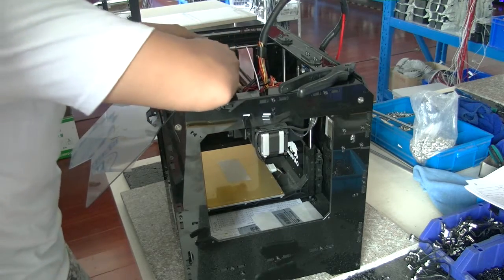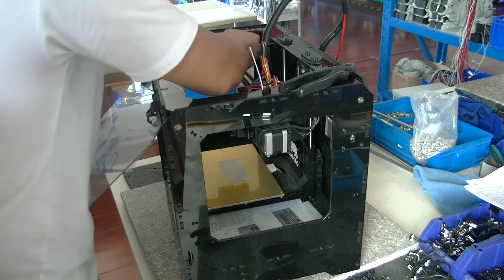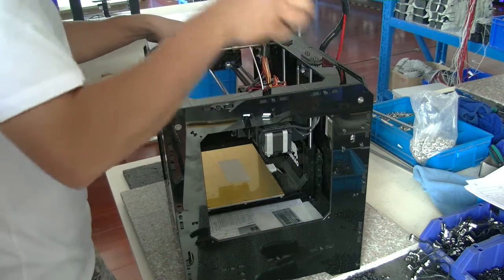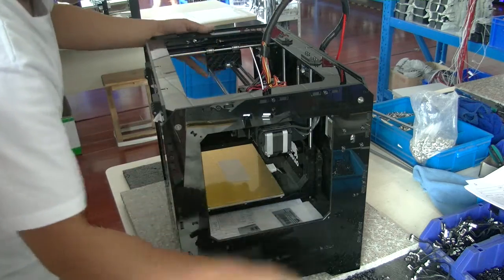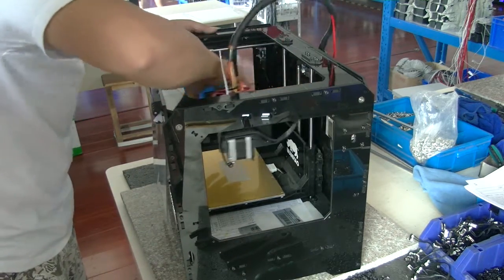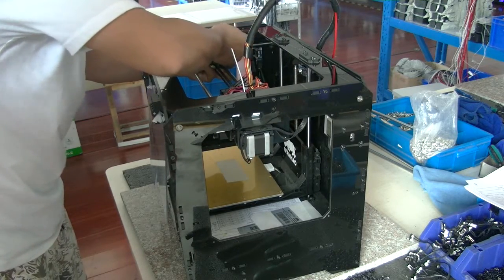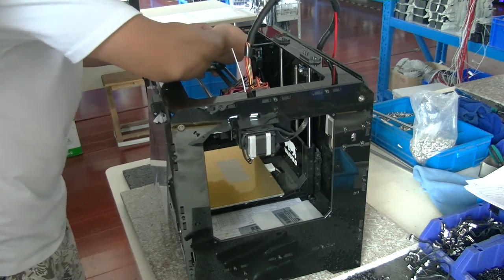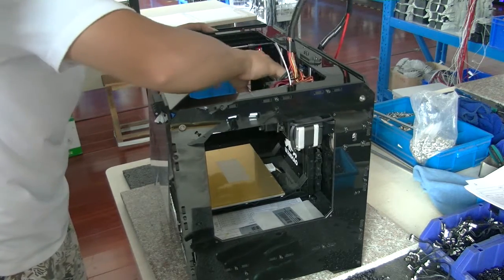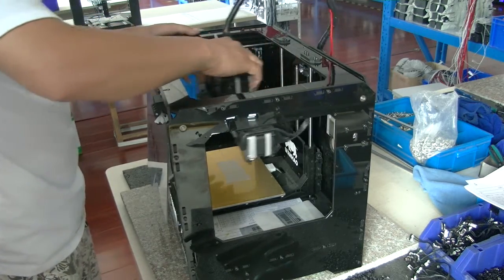After that, try to put the spring in the middle of the belt. You have now reinstalled the belt, and you need to make a small adjustment to ensure the spring will not touch the teeth of the timing gear.